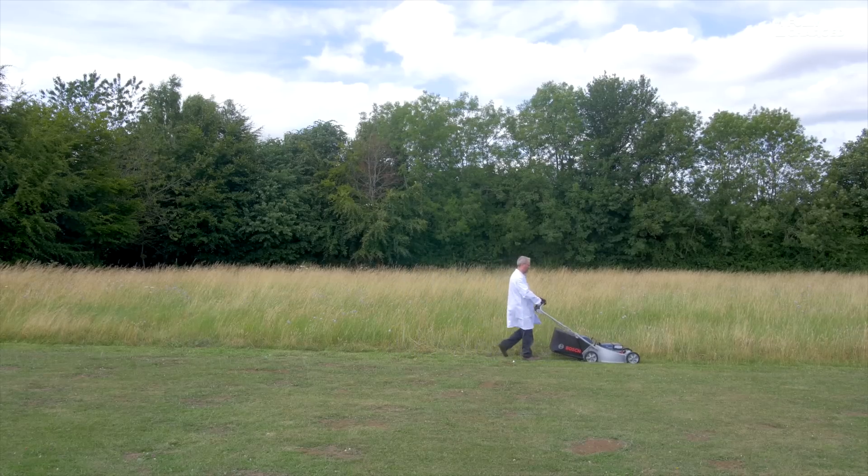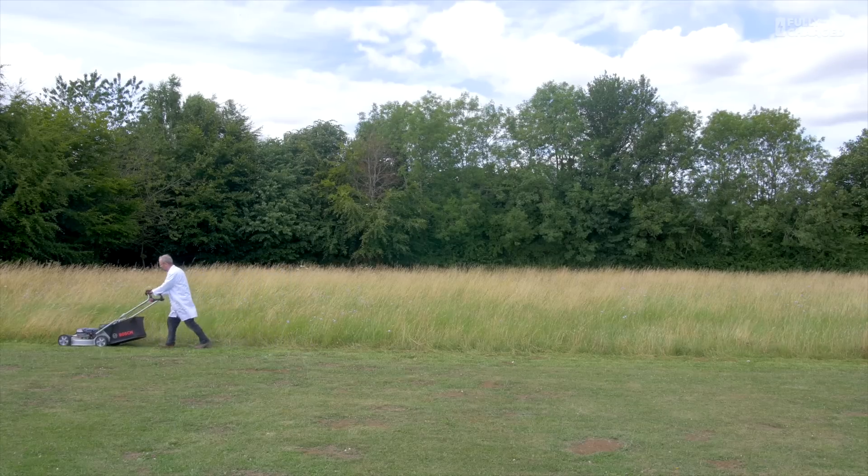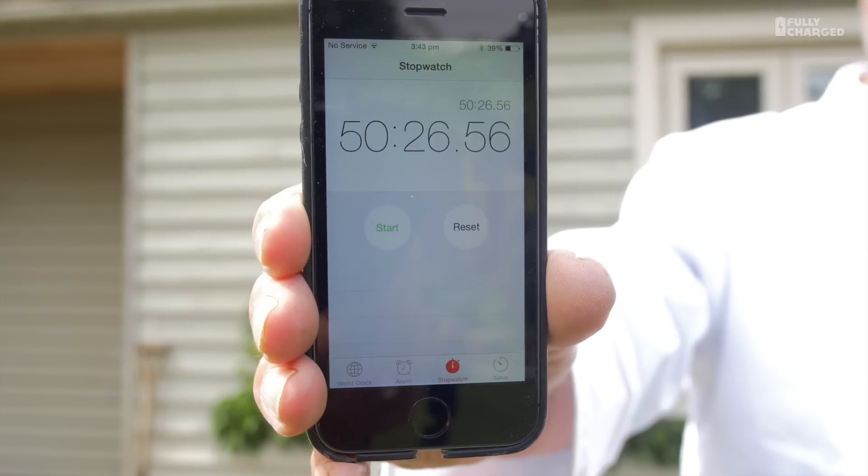What this tells us very clearly is that using batteries and electric motors is a far more efficient way of using energy. I've now been mowing for 50 minutes and 26 seconds — that's kind of enough for me. I'm a bit old and knackered. I can't be bothered to do it anymore, and I worked out from my Fitbit that I've actually walked over four miles while mowing.